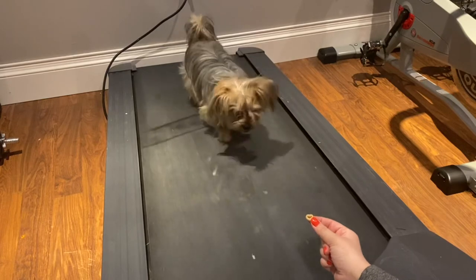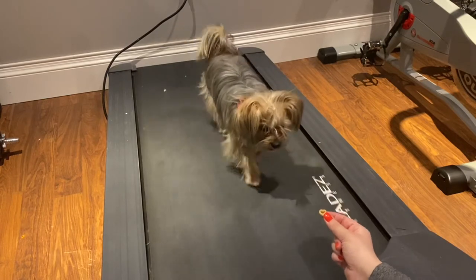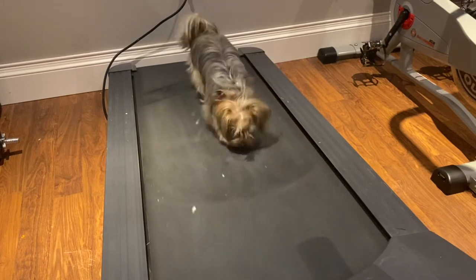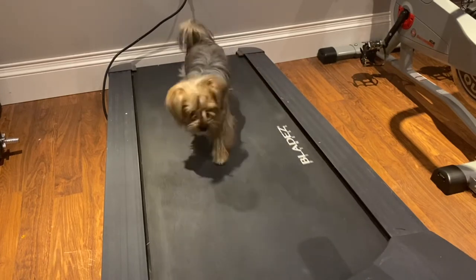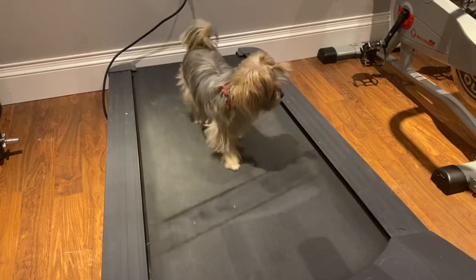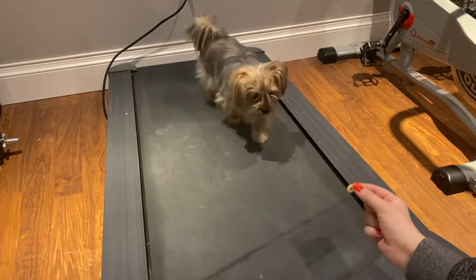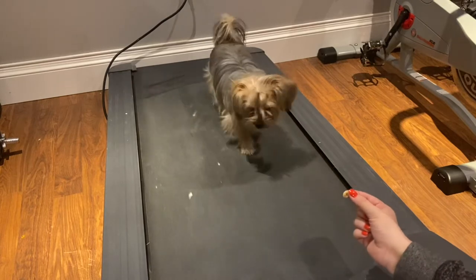When doing any kind of training exercise, you need to make sure certain words are designated to certain things. So when we want the dogs to go on a walk around the block, we'll ask them, 'Do you want to go outside?' When we want them to go on the treadmill, we'll ask, 'Do you want to go for a jog?' And then they'll run down the stairs and hop on the treadmill.